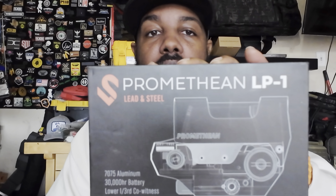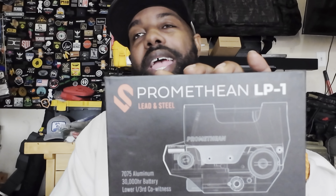I believe it dropped on the 10th — the other day. It is from a company called Lead and Steel and it is called the Pandora PB3. It's actually a pretty dope optic. I've been waiting for this for quite some time and I got it in this past week — pretty excited about that. I have been running their Promethean on my PWS rifle and on my Geissele Super Duty — solid optic, can't say nothing but great things about it. Anyways, let's get back to the Pandora.